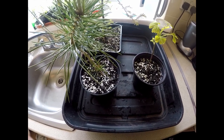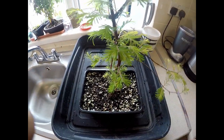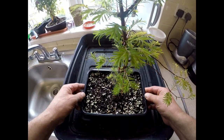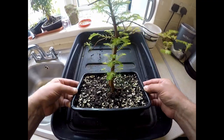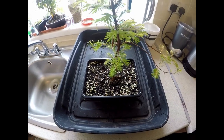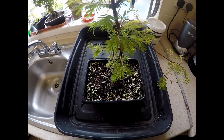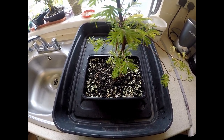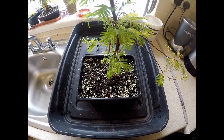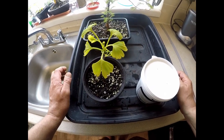For my bonsai in training — this is a dawn redwood that's been potted up about two months now and is growing quite well and in leaf nicely — I'd like to bulk it up and get it to grow on as quickly as possible. So I'd feed this one at full strength on the every two week cycle with Miracle Grow and Phosphogen.